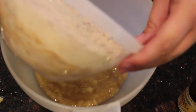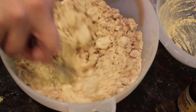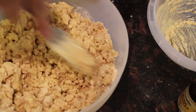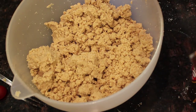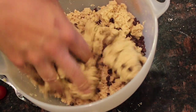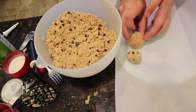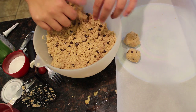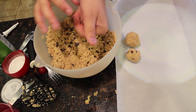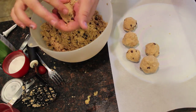Once you mix that together, you're going to combine the wet ingredients and the dry ingredients. These are so tasty. I definitely recommend making them into balls rather than bars — the recipe says bars, but balls are better because you can have a bunch of different kinds. Then mix in some chocolate chips with your hands, shape them into little balls like cookie dough, and instead of putting them in the oven, put them in the freezer.